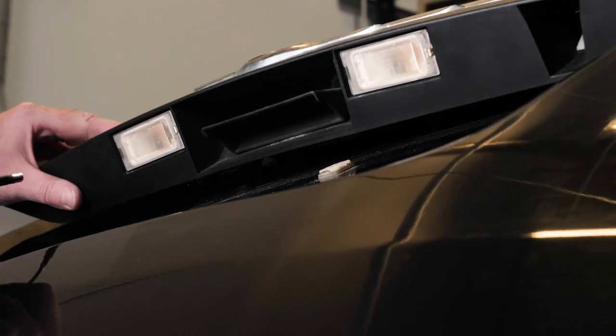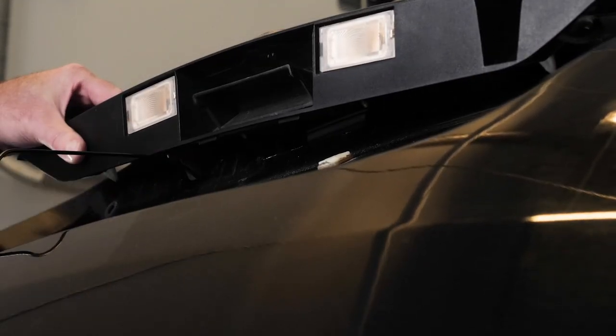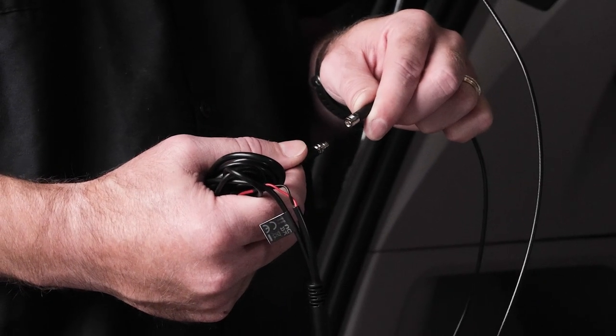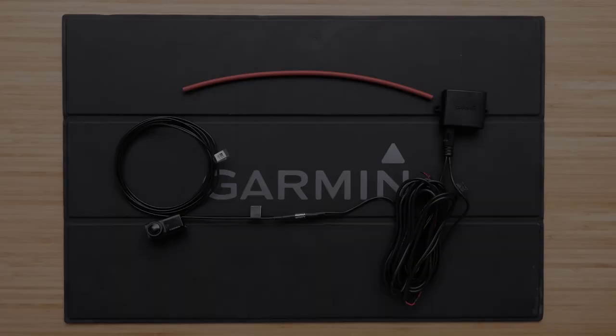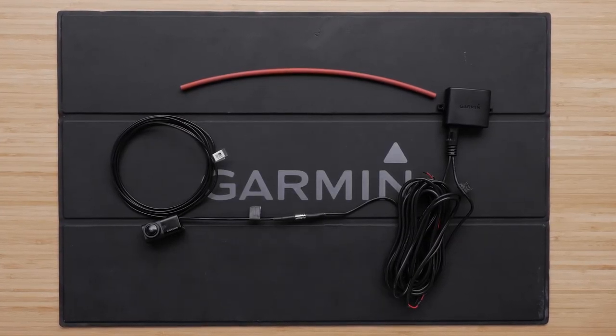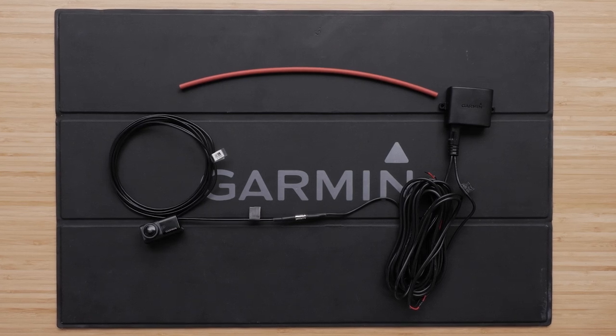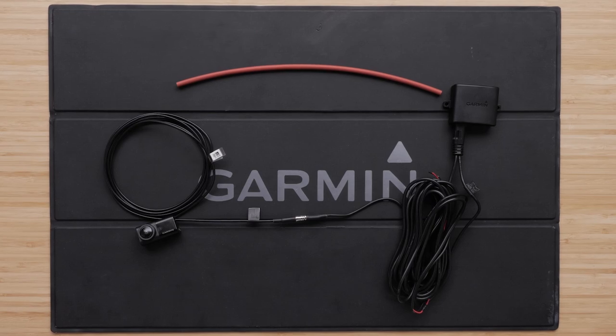Next, determine the best place for the camera cable to enter the vehicle, then feed the camera cable through. Connect the camera and transmitter cables. Note that the connector between the camera and the transmitter is not waterproof. If you make this connection in a location exposed to the elements, you must make sure that the connection is waterproof during the permanent installation.